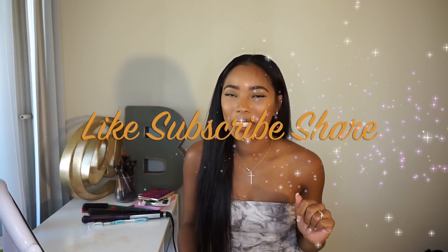Hi guys, welcome back to my channel. You're going to see this dress in like three other videos because I've been really busy and I'm trying to knock them out, but I have another wig review for you guys.